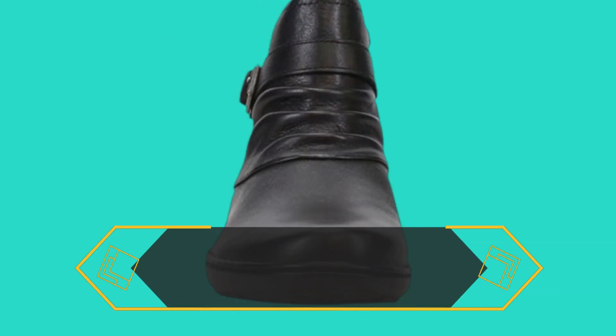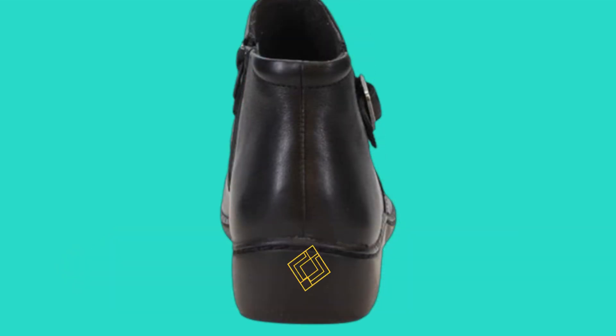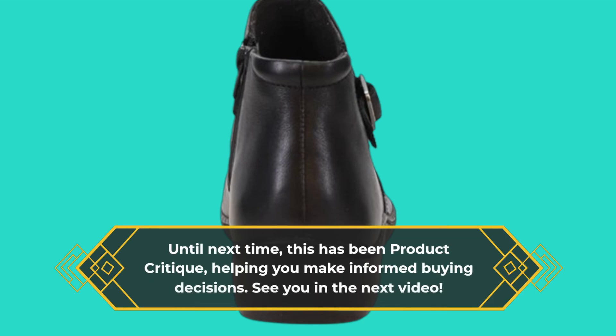Let me know in the comments what your favorite feature of these boots is, or if you have any questions. Until next time, this has been Product Critique, helping you make informed buying decisions. See you in the next video.